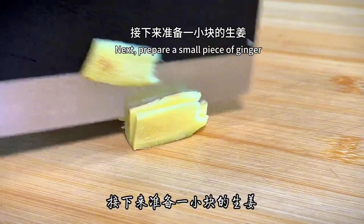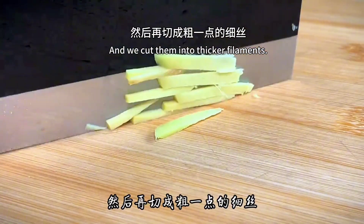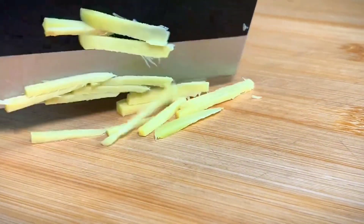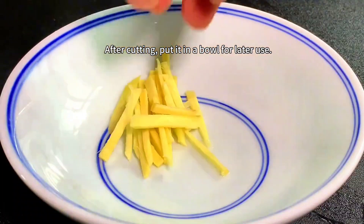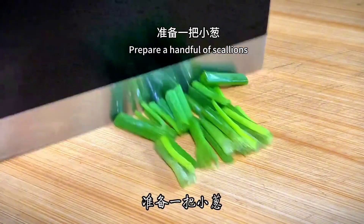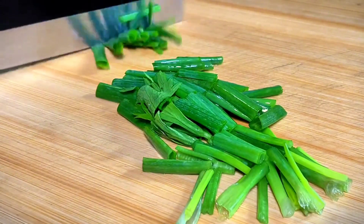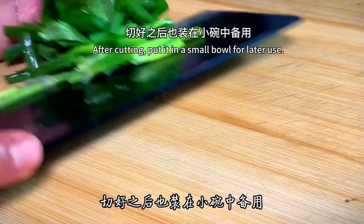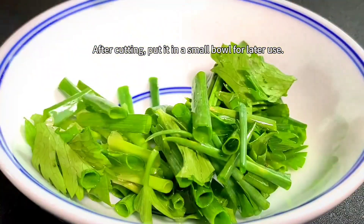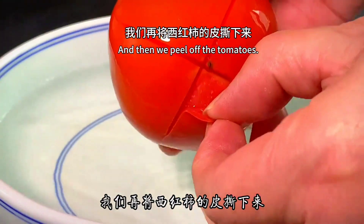Next, prepare a small piece of ginger. Slice it first, then cut into thicker shreds. After cutting, put it in a bowl for later use. Prepare a handful of scallions and cut into long sections. After cutting, put aside. Once the tomatoes are scalded, peel off the skin.